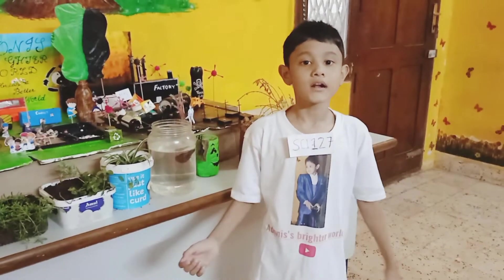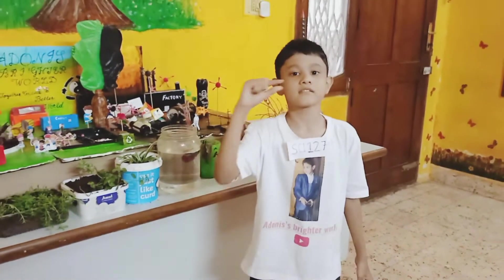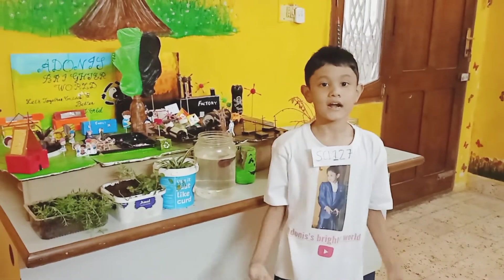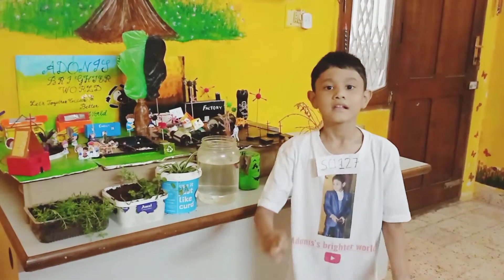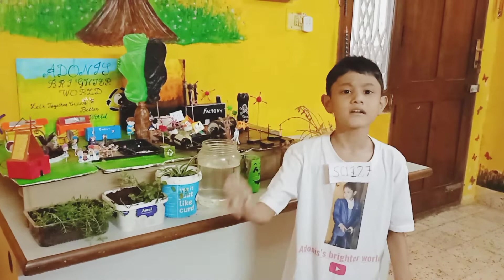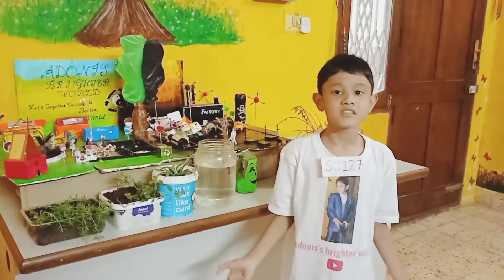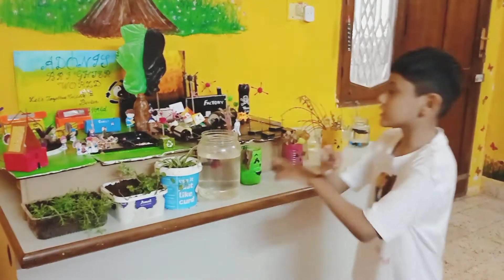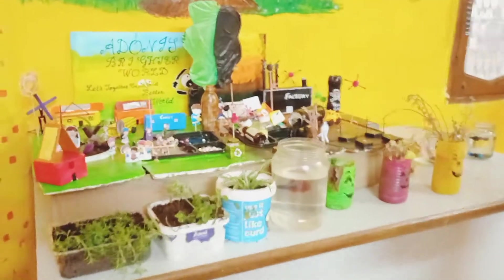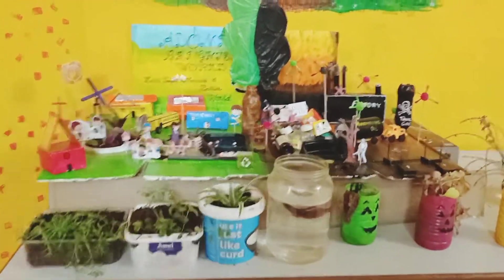Hello everyone. This project is about saving our planet by making small changes in our daily life, like recycling, upcycling, loving animals, and taking care of Mother Nature, as well as the Be The Change initiative. I would like to inform you this project is totally built by recycled junk items that you can find in your dustbins.